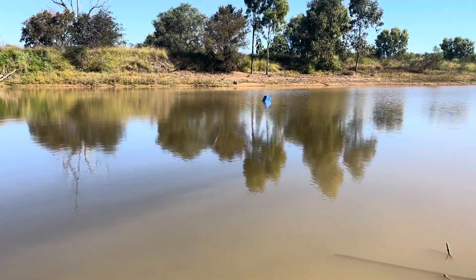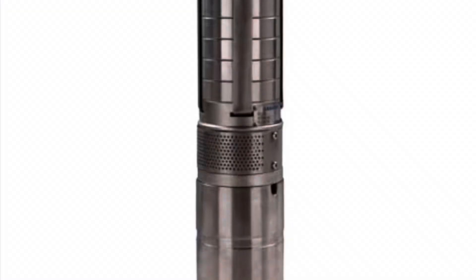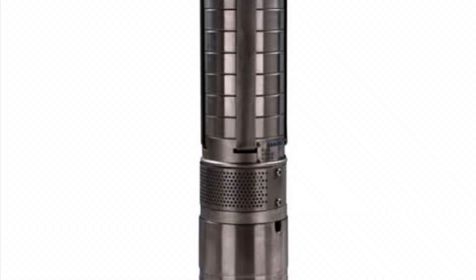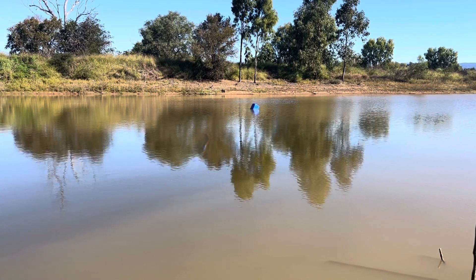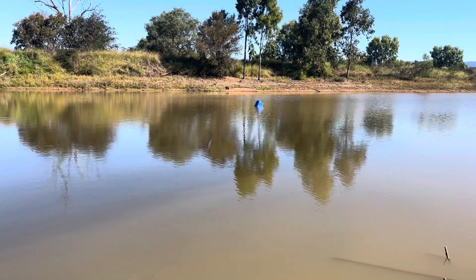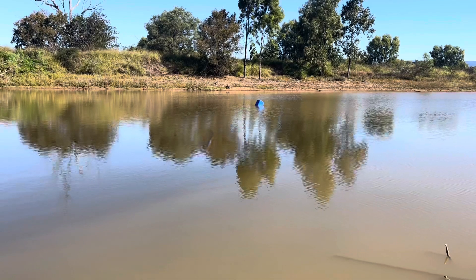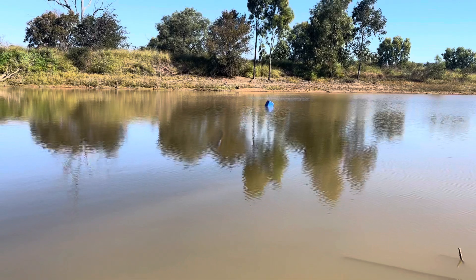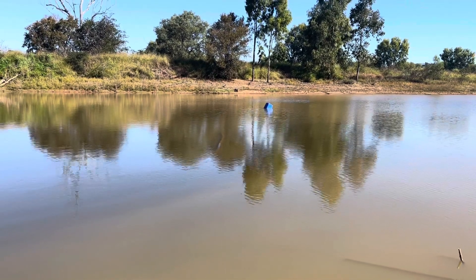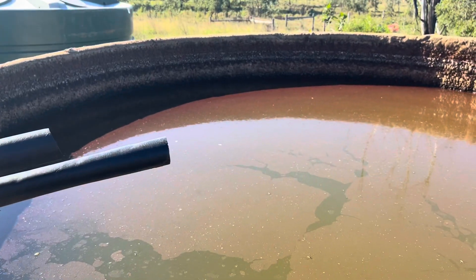Out there where that blue drum is, that's where the pump is floating. The pump floats on a drum so it's about half a meter under the water. That way it's not sucking up mud from the bottom of the dam, and it's also not going to suck in anything that floats on top of the water like leaves.